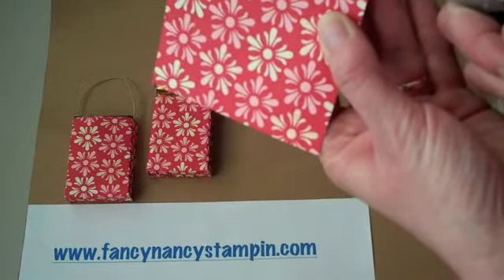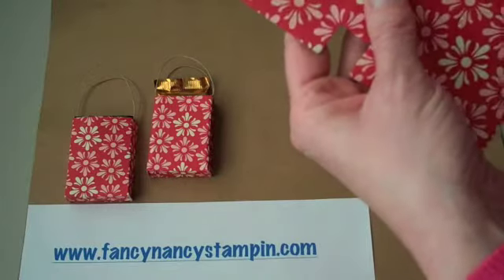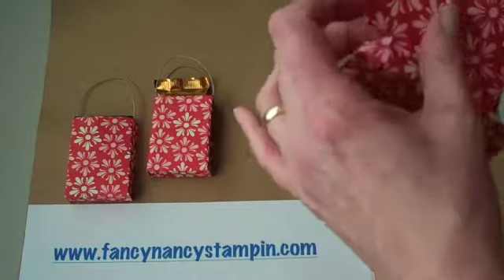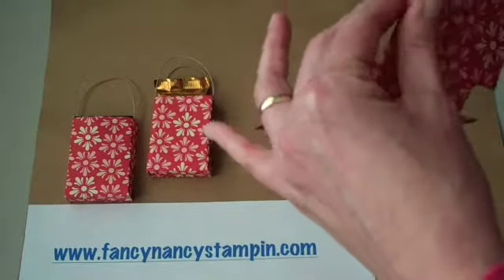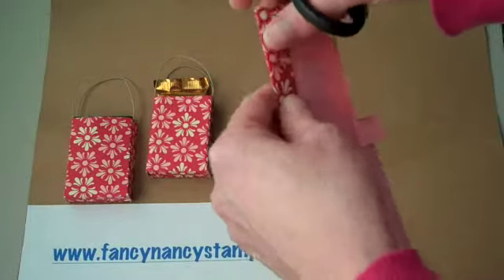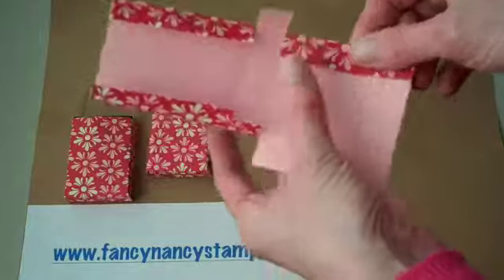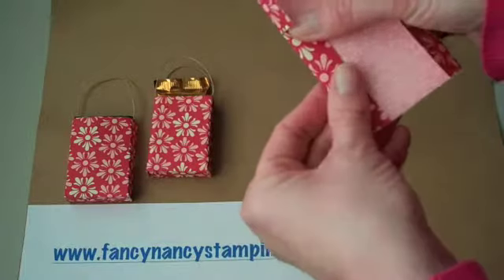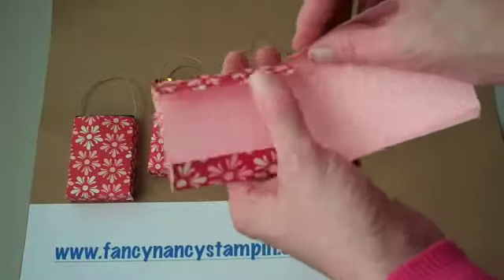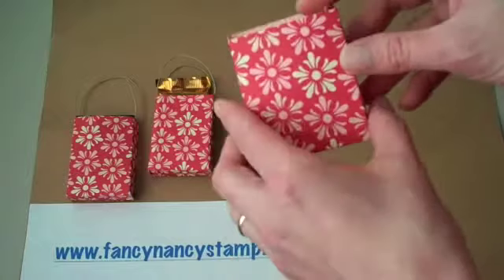Because my treats in the gift bag were not very heavy, I found that snail adhesive worked just fine. If you were going to use something heavier, you might want to consider using double-sided sticky tape. I'm just folding on my score lines now, creating my gift bag — I just thought this was the cutest thing. I was sitting staring at the Ghirardelli chocolate and thought, wouldn't that be cute in a gift bag? And so this is where that inspiration came from.